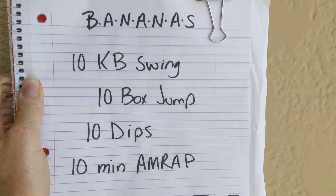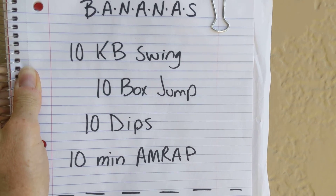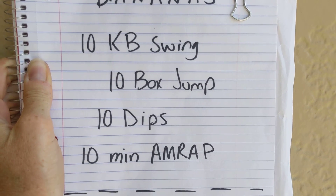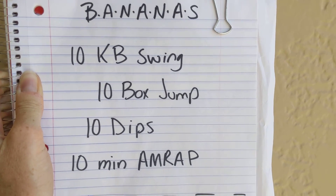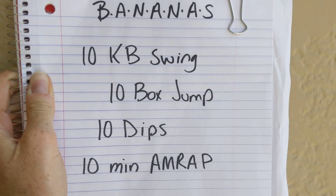We're going to do kettlebell swings, box jumps, and dips. This is a 10-minute AMRAP, which stands for as many rounds as possible. But remember, we're always paying attention to good form and technique. Don't want to cause any injuries or strains on those muscles.